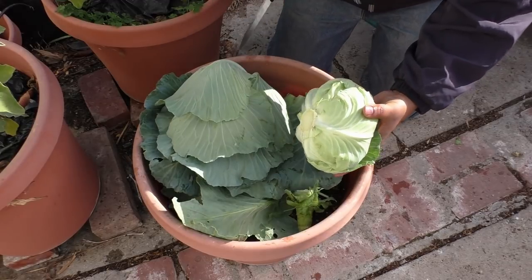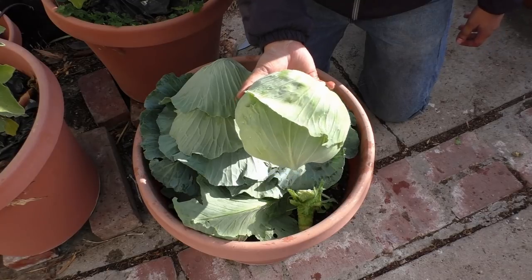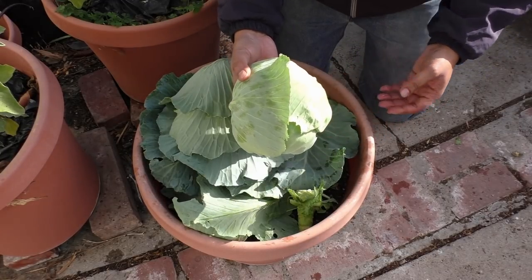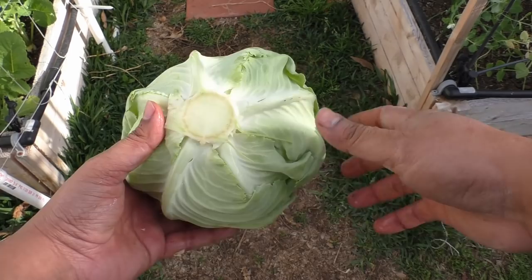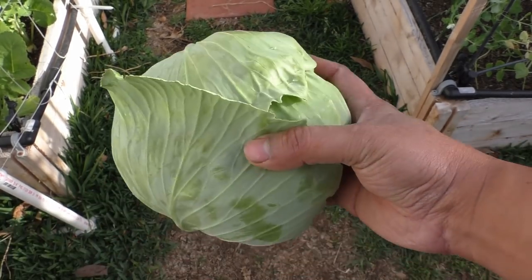Whether you're growing the regular cabbage variety or the giant cabbage variety, growing your own cabbage is a rewarding experience. I want to know from you — do you grow cabbage, and what is your favorite variety to grow? Do let me know your thoughts and opinions, and I'll see you again soon. Happy gardening!